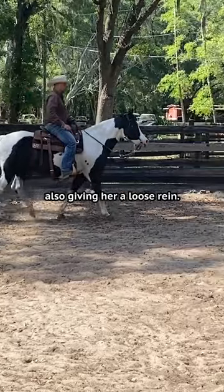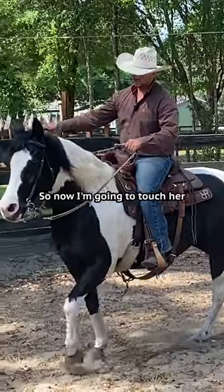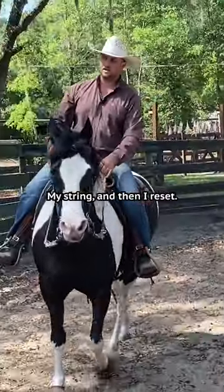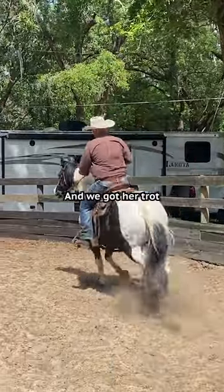I'm also giving her a loose rein. I always do less first. I'm just going to bring my life up and squeeze. She's not going, so now I'm going to touch her with my string and then I reset. I bring my life up and squeeze and we got her trot right away.